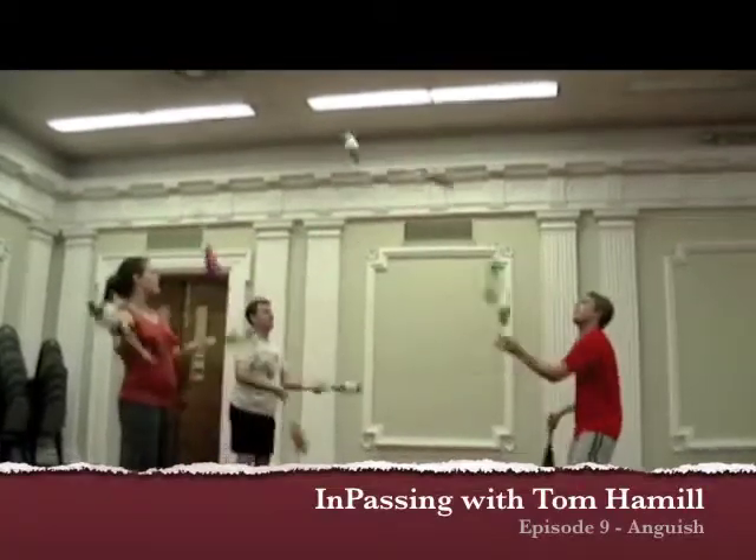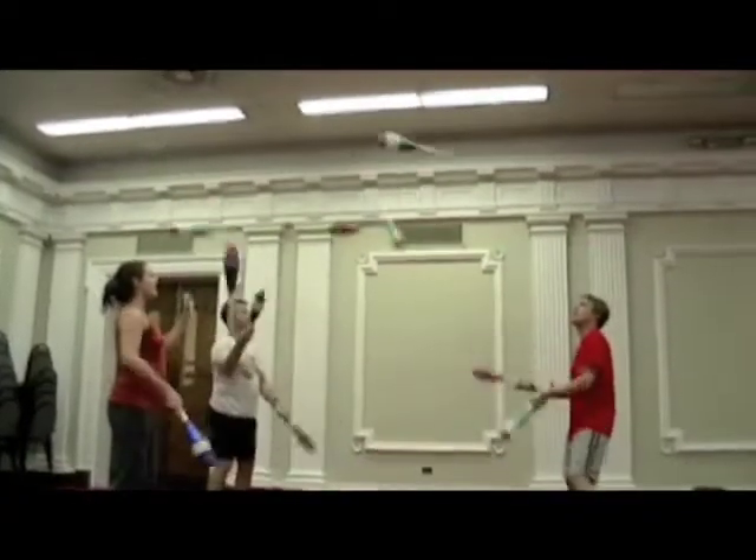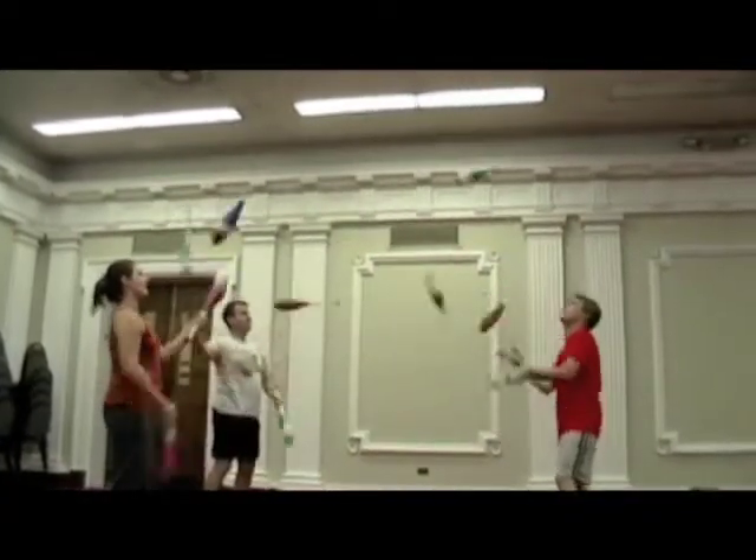This pattern is called the 10 Club Anguish. It's a fast-slow feed pattern for three people, essentially the 9 Club pattern Allen's Anguish with an extra club.